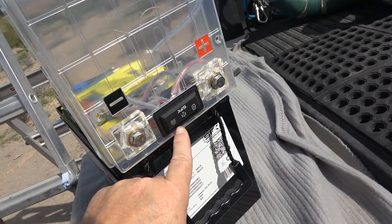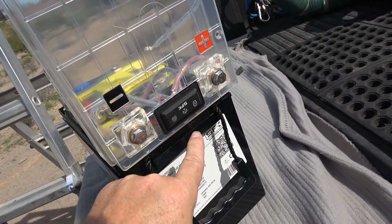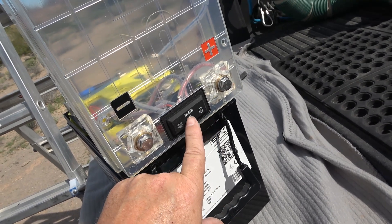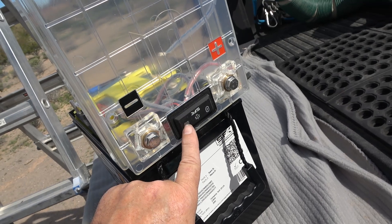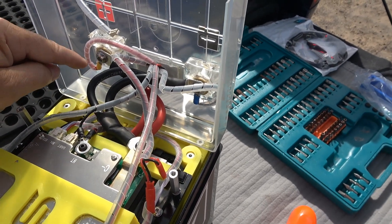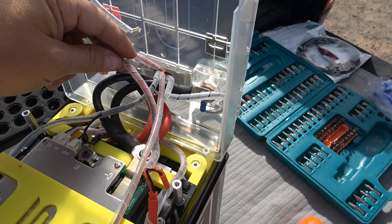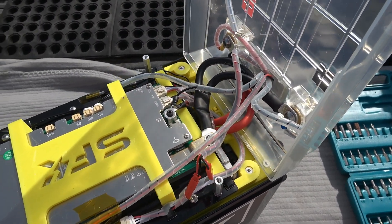Down here, in the first video I showed you, they have an I/O control where you can turn Bluetooth on and off, control active balancing for your cells, and control the heater — it has built-in heating pads. So that's what the wiring coming out of here is. It looks like they wire in negative and positive for supply and then have the different wires going to where they need to be.